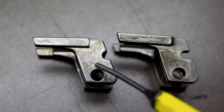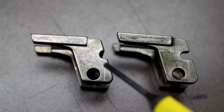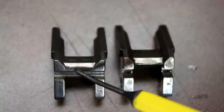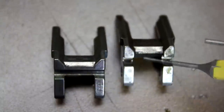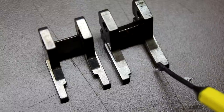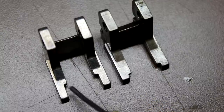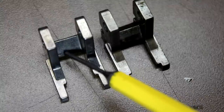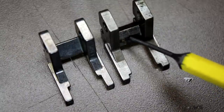Looking at the locking blocks, the Gen 4 has a cutout for the third pin while the Gen 5 has only a small cutout — not enough to retrofit a Gen 5 into a Gen 4 setup. The Gen 4 locking block area is more squared and thicker, while the Gen 5 lug is thinner with a big step cut out on both sides. On the bottom side of the Gen 5, the locking block portion is very steep and comes almost to a point, compared to the noticeably thicker locking block area on the Gen 4.